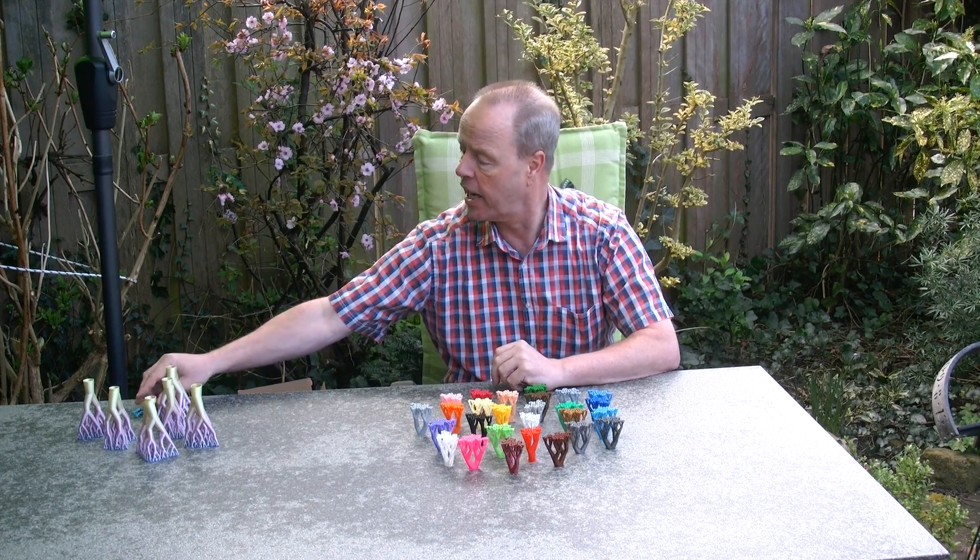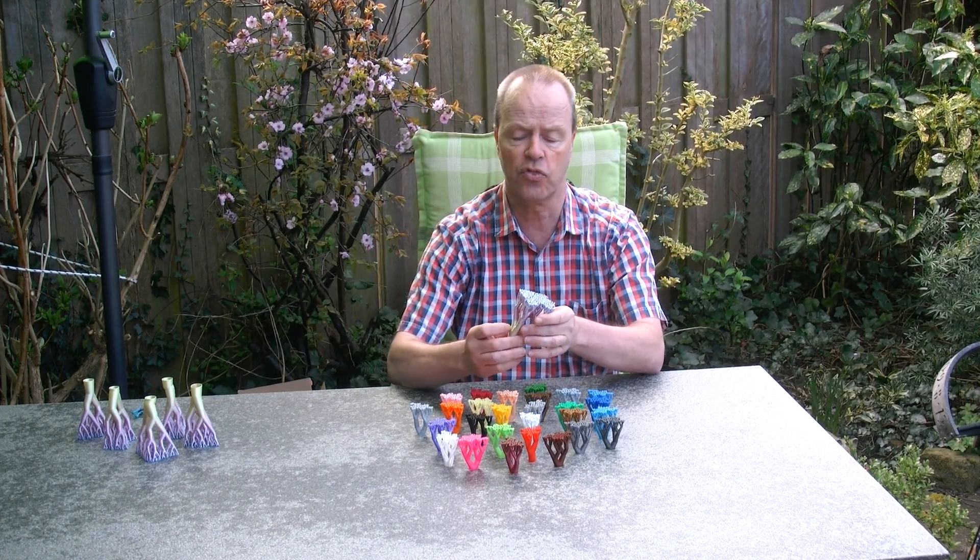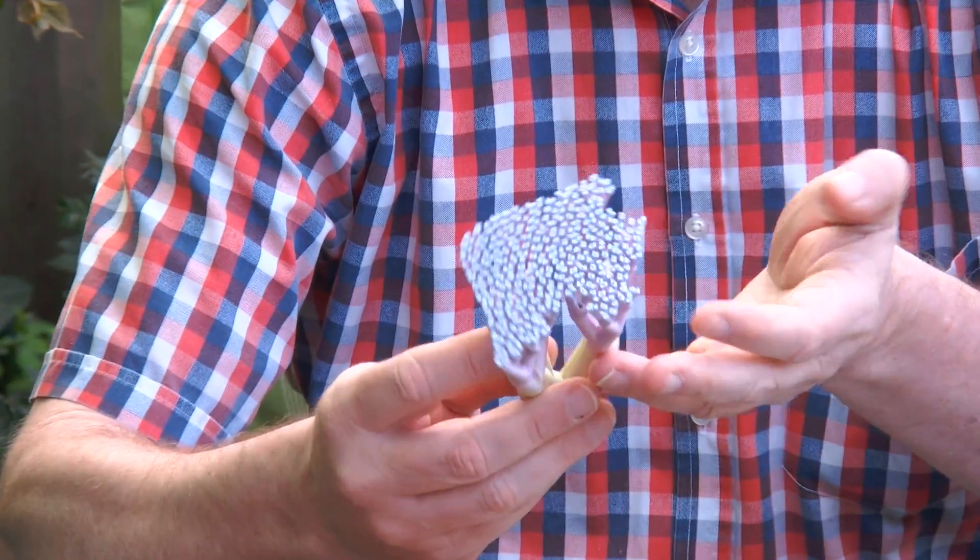Usually you break them off and throw them away. But I was thinking — can't I use the tree support as a puzzle itself?